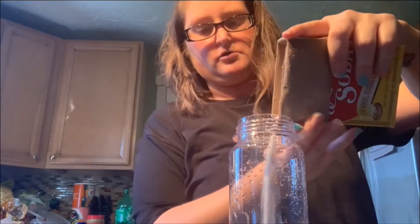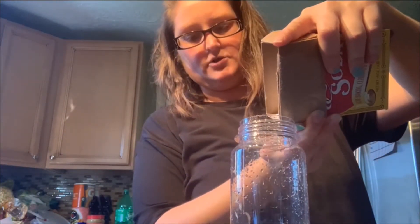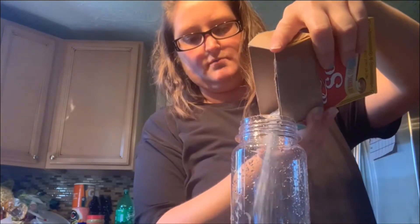So we are going to start off with my container. Let me shake out the excess water and I have some baking soda. I'm just going to pour this in here because we don't need to measure, right? Measuring is overrated. Okay, there's my baking soda.